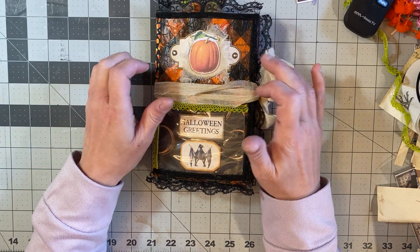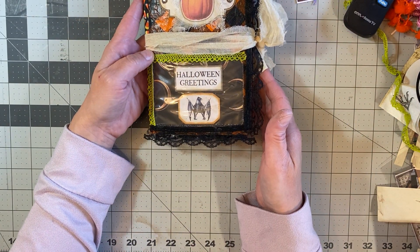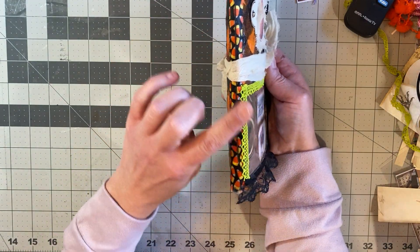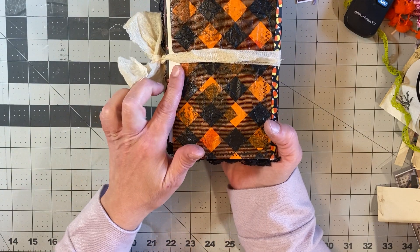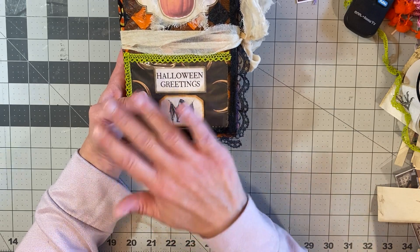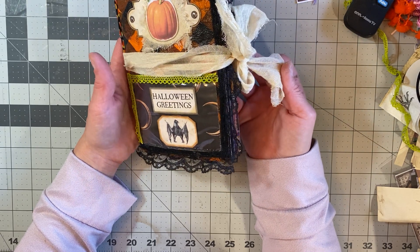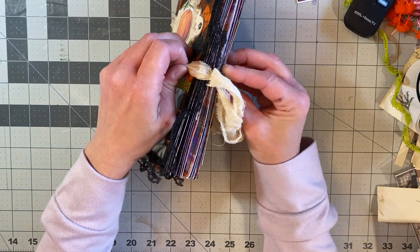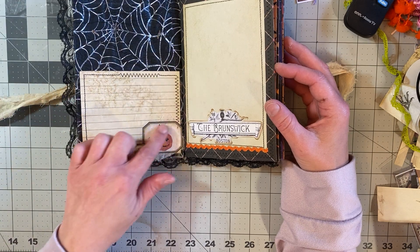I kind of turned it into sort of a specimen see-through window. Put a little label here with some brads and a pumpkin and some cheesecloth. Did some black lace along the edging and then some green around the window because those edges were pretty rough. I did do some candy corn ribbon on the spine and a pocket on the outside. I sewed all the way around it once I was done cutting everything out, and then tied it off with some cheesecloth — it's Halloween, you're talking about mummies, mummy wraps.